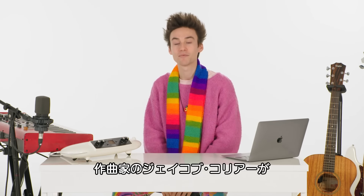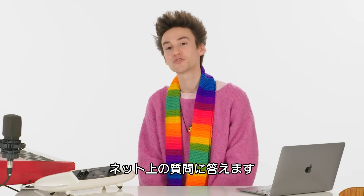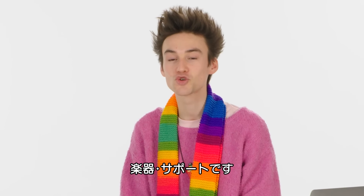What's up everybody, my name is Jacob Collier and I'm a musician and I'm here to answer some of your questions from the internet. This is instrument support.